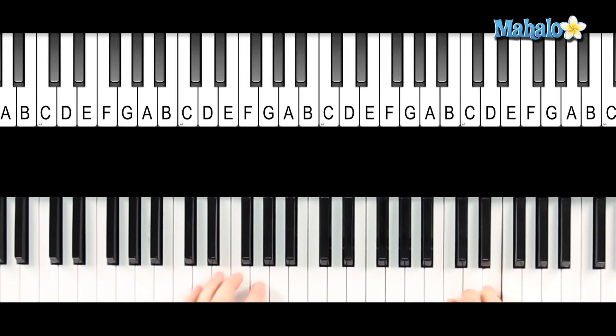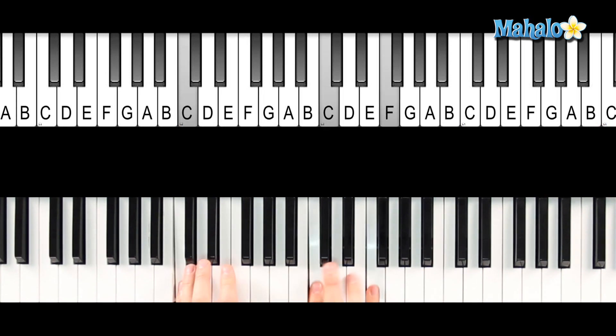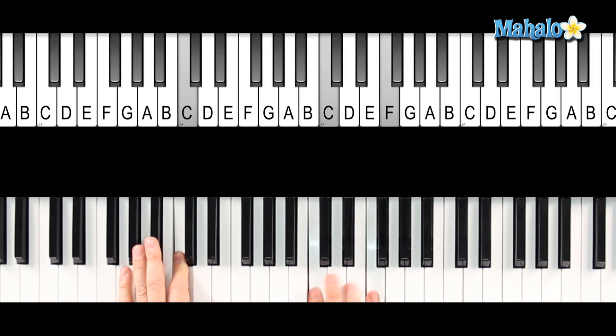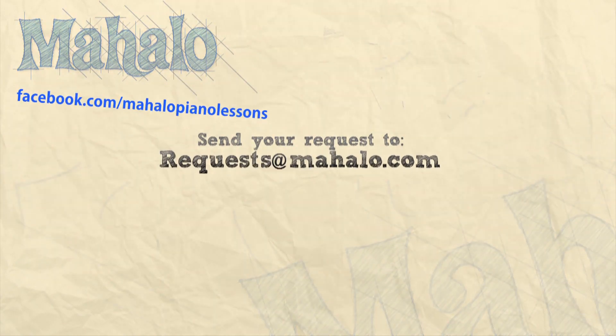And then you just go back after you're set with that. If you want to, keep that on hold the whole time you can do that. And then it's just to close out the song, back to our original. Okay, there's your song. All right guys, great job today. Thanks for checking us out and remember to send your requests to requests at mahalo.com, and also check us out on Facebook and look for our new and exciting upcoming videos. I look forward to seeing you next time.